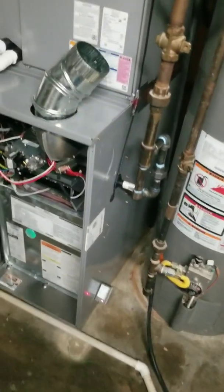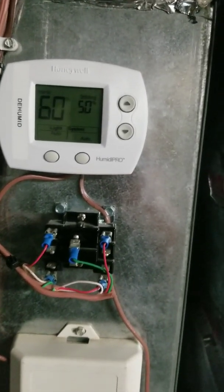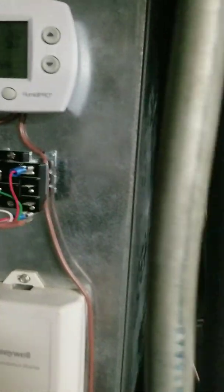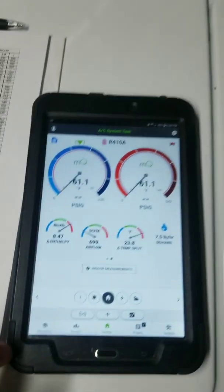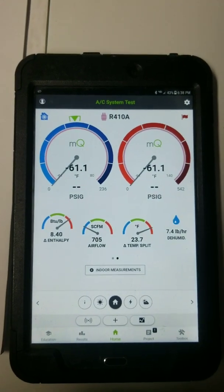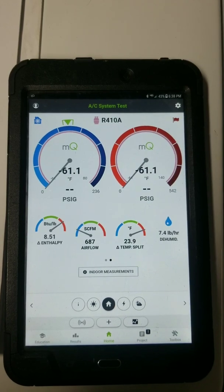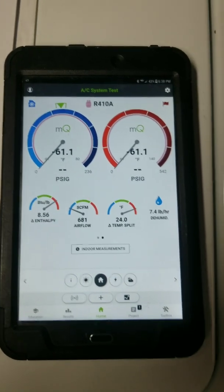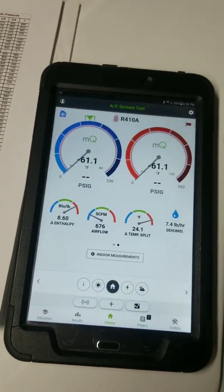This should help dry out the air. It's been running for about an hour — started at about 65% humidity. It's been comfortable, but I wanted to try to run the humidity down a little more. As you can see, with the lower airflow, the temp split is coming up to about 24 degrees, and I'm getting more dehumidification out of my unit. We'll see how this does — let me know what you think. Thank you.